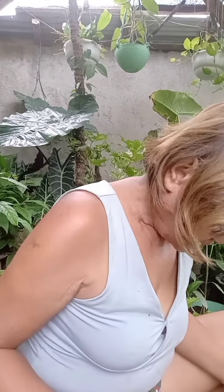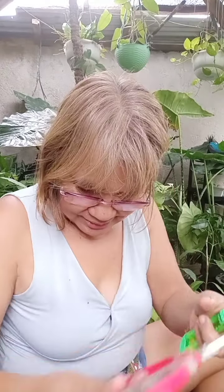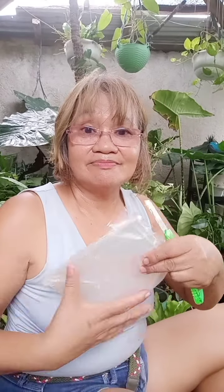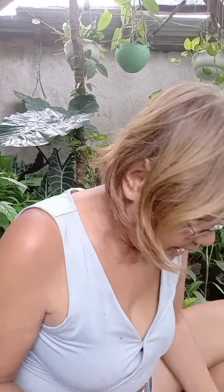The first thing I'll show you is the material I will use for the marcot. I have here the cinnamon powder for rooting, of course a cutter sanitized with alcohol, a scissor, and a transparent bag.